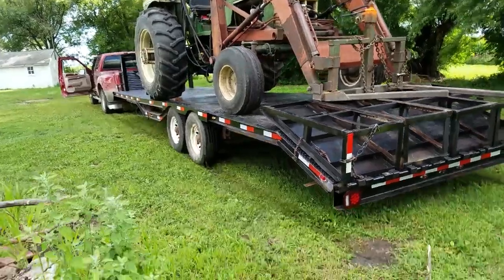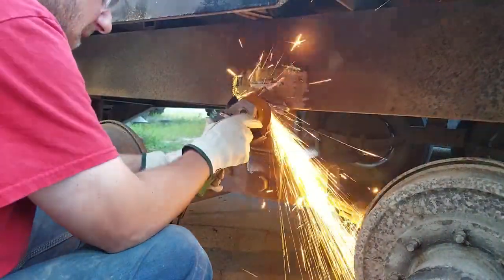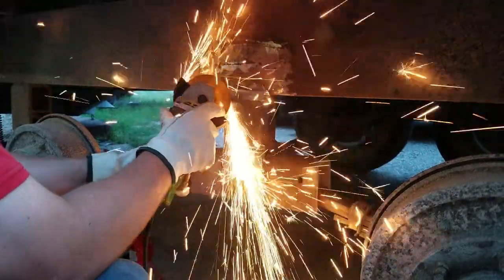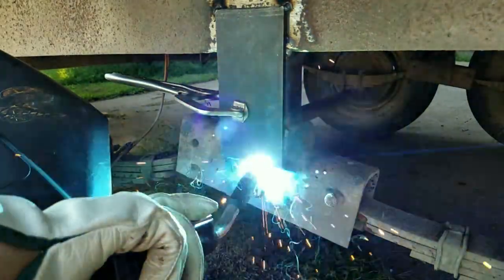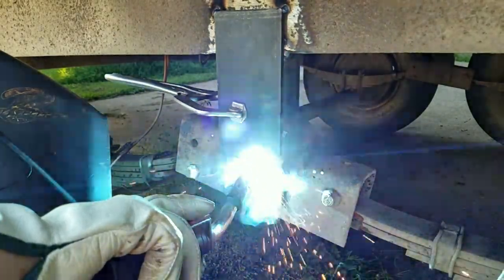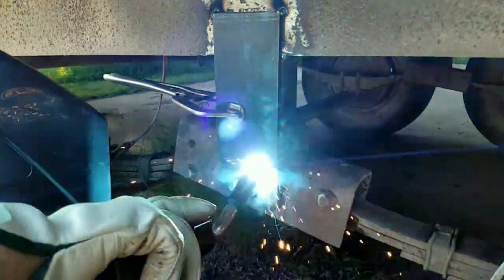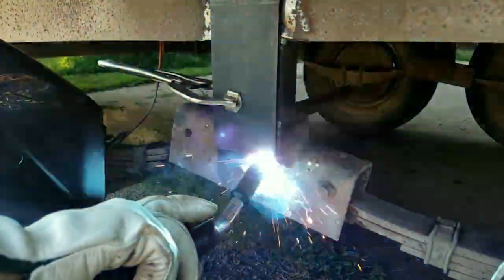So we needed to figure out something to do. The plan was to cut out this original equalizer balance beam for the leaf springs between the two axles, and basically give the trailer a lift by putting in a longer mount there. And that got us the clearance that we needed.